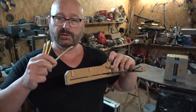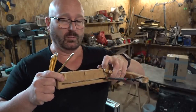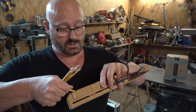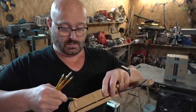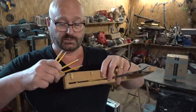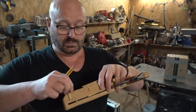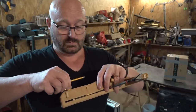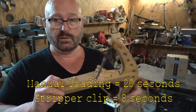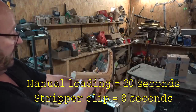Now I will try the conventional method. It is actually a great advantage of this design that you can still load it the normal way — you don't need the stripper clip to do that. First one is always taking the longest, then second, third, fourth, fifth — and in business.